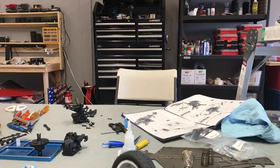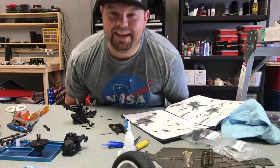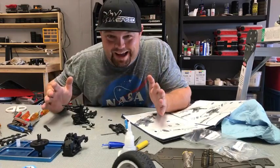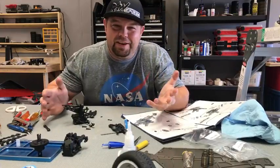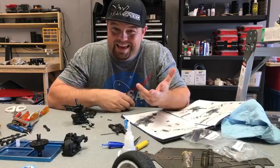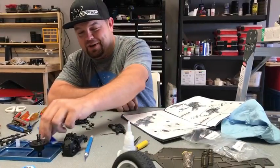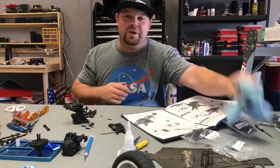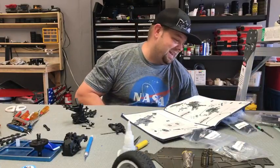Greg's just told everyone we're live. I never really do live builds specifically because they tend to get a little boring after you cover the topic. But I casually mentioned a few different times that I would do a live video of this Techno EB410 build, and I know this buggy has a lot of anticipation.